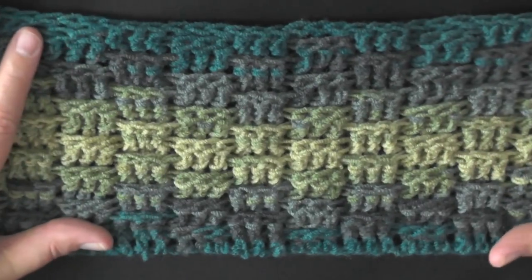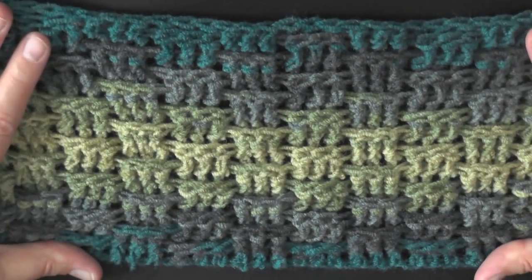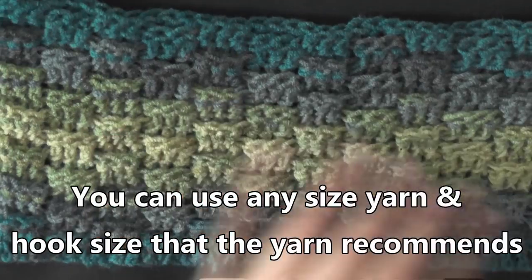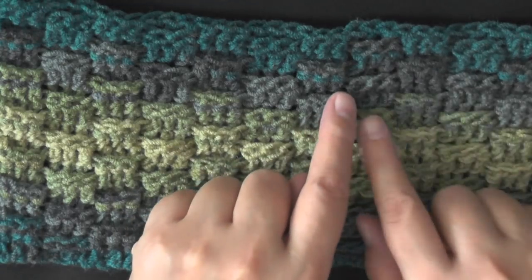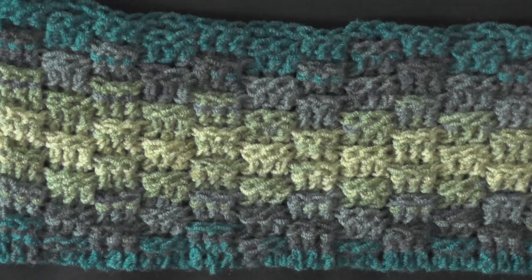I see a lot of people doing basket weave stitch in sets of four, but I just like the way that three looks, so that's what I'm going to be showing you today, but I'm going to give you the numbers for four as well. It's actually sets of six because you have front and back posts, so this is a set of six, but you can also do it in sets of eight.